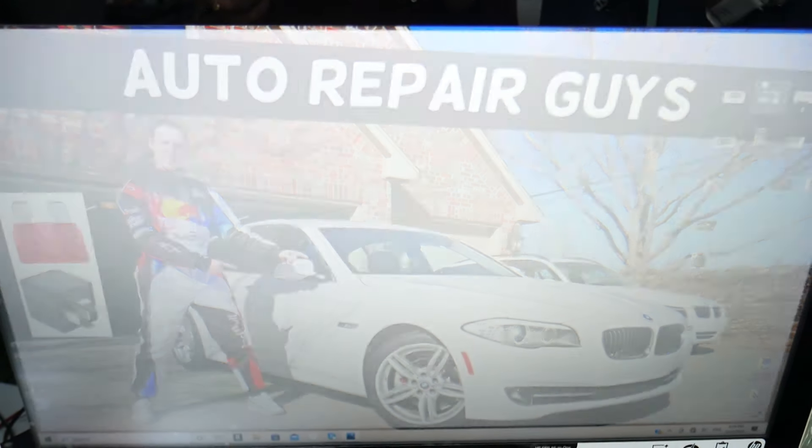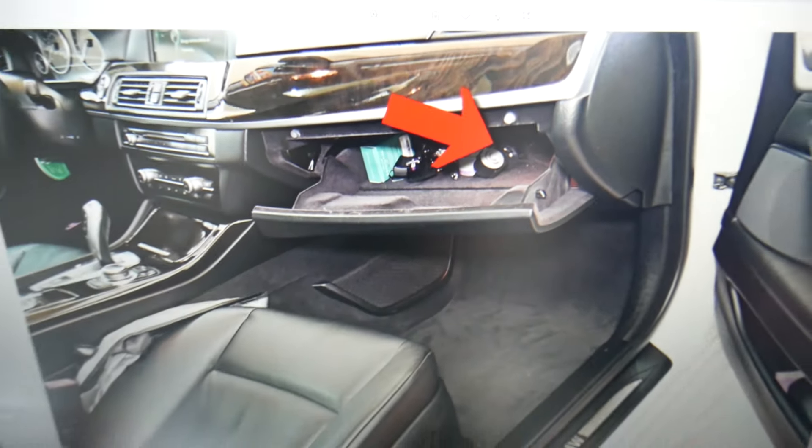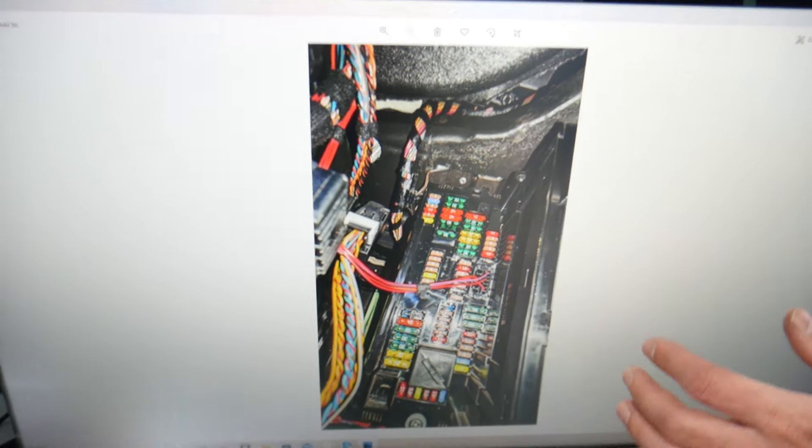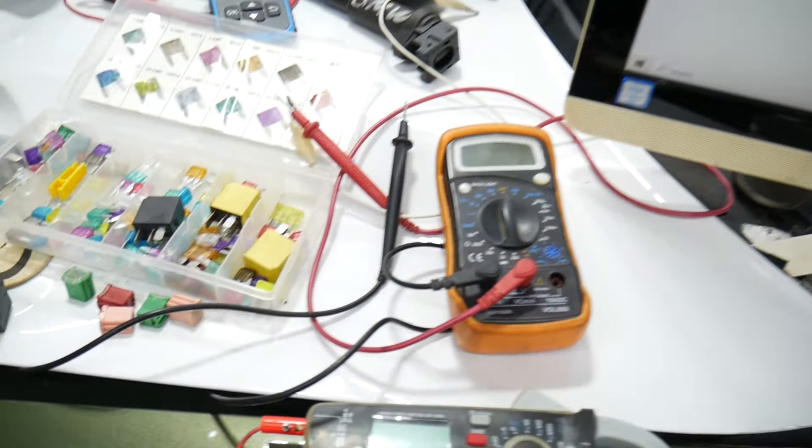Go ahead and open the passenger door. Once you open the passenger door, open the glove box. On the very back on the right side, you have a cover — remove that cover and behind it you'll find a fuse box with a layout like the one shown here.